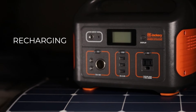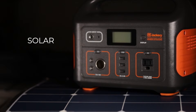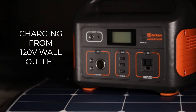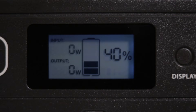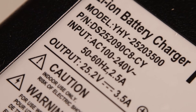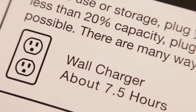The Jackery Explorer 500 can be recharged in three different ways: 120 volt standard household outlet, car charger, or solar. Charging input is limited to 3.5 amps of DC current, but will change depending on how many volts are pushing those amps. Charging by your standard household 120 volt wall outlet will be the fastest way to charge — plug it in and it will charge at a little over 80 watts, because the AC to DC adapter is pushing those 3.5 amps at about 25 volts. This will allow the unit to charge from 0 to 100% in about 7.5 hours.